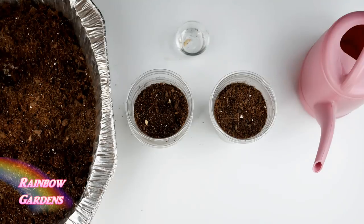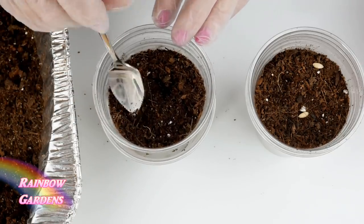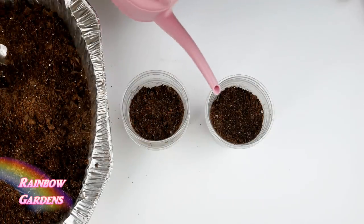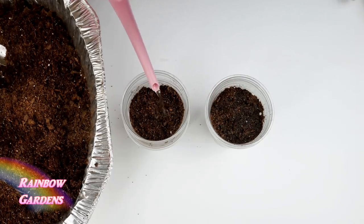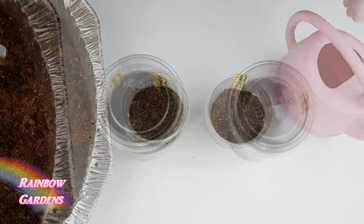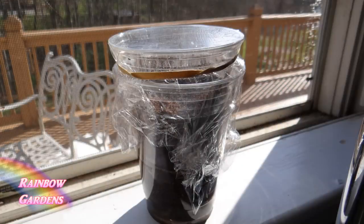Put two seeds per cup to ensure germination, and again you don't want to plant them too deep — just about two to three times the width of the seed. Water those in really well; the water will drain out the bottom and into the other cup. Give them a marker so you know which kind you're growing, then put a couple of lids on. If you don't have lids, use a little cling wrap with a rubber band.